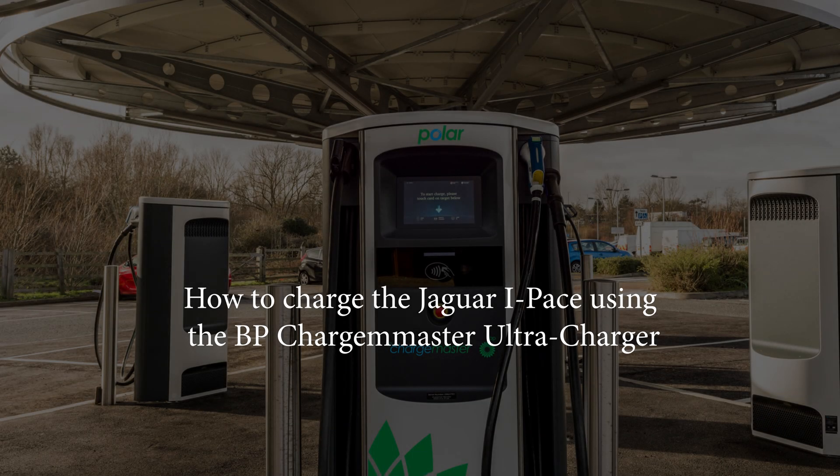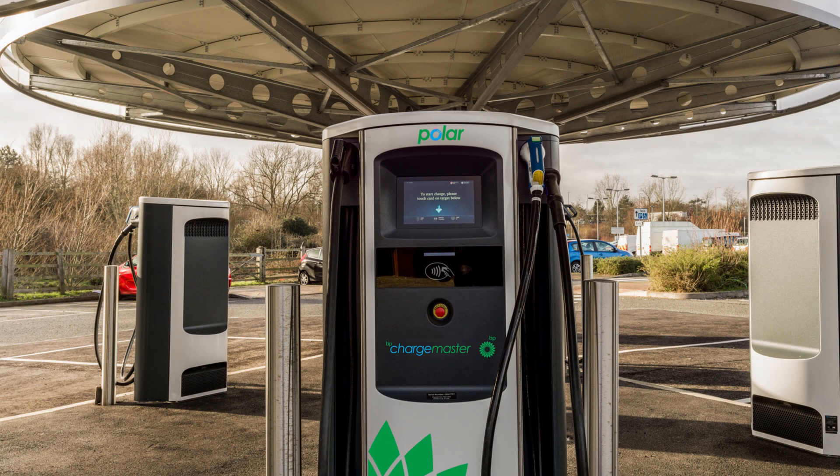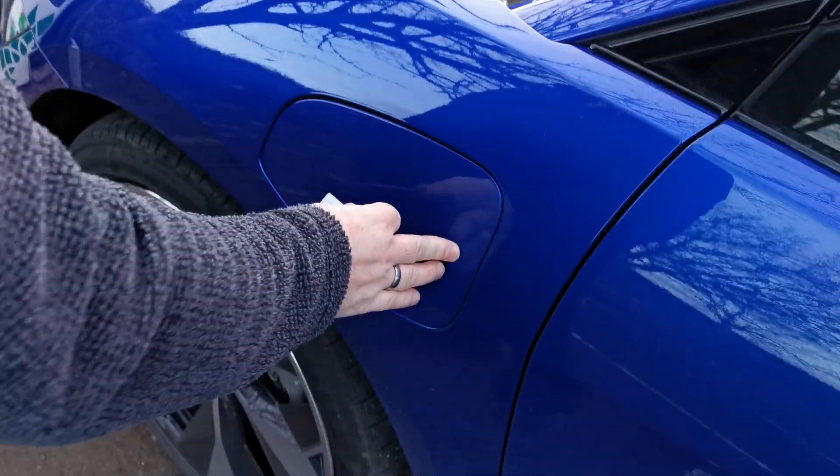Hello and welcome to this instructional video on how to charge the Jaguar I-PACE using the BP Chargemaster Ultra Charger. Don't be fooled by the name Ultra — these are 50kW Rapid Chargers and they are located around the UK and are quite ubiquitous.